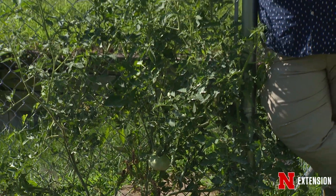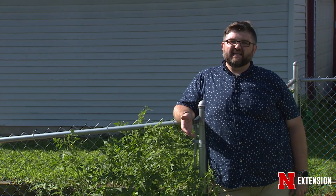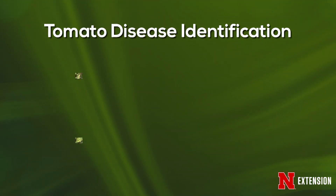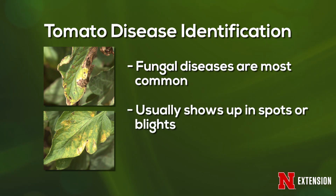In our short time together, I'm not going to be able to tell you every disease and how to treat it, but I can give you some general guidelines for the basic problems of tomatoes and start you down the path of treatment. In general, the most common thing you'll find on tomatoes are fungal diseases, and you see those in a lot of spots — septoria leaf spot, black spot, early blights, late blights. Each spot has a different symptom, so you can help diagnose those if you need.